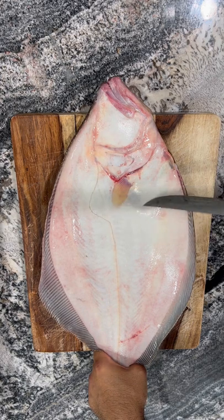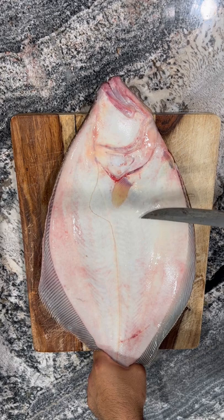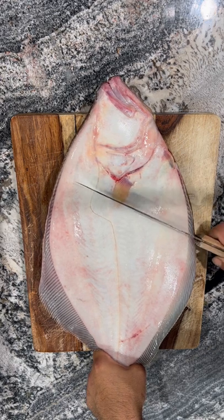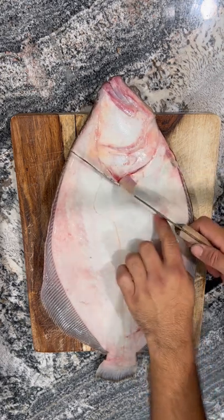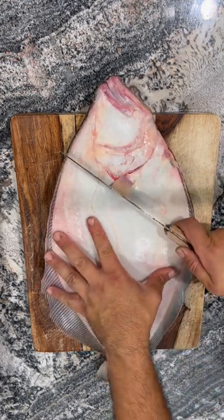The belly is on the bottom here, so you're gonna find this little belly indent right where the belly ends and the ribs start. Put your knife to it and try to save all the shoulder meat up here. You're gonna follow this line and come down.